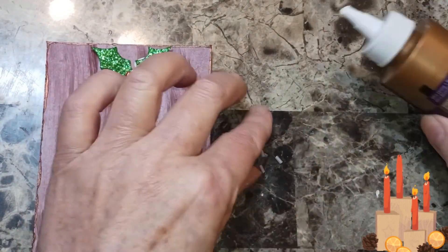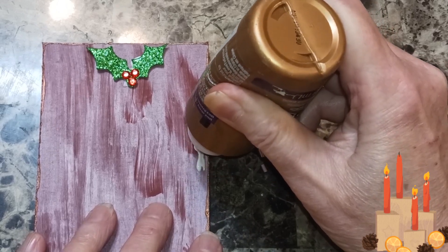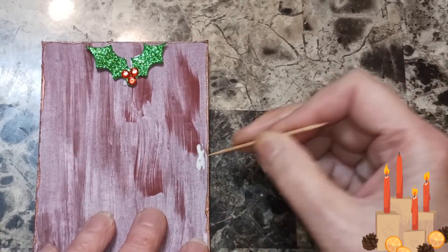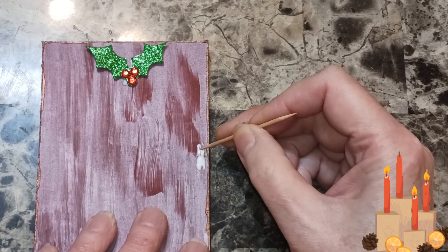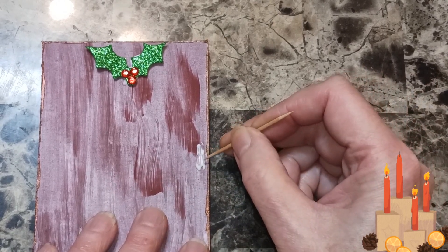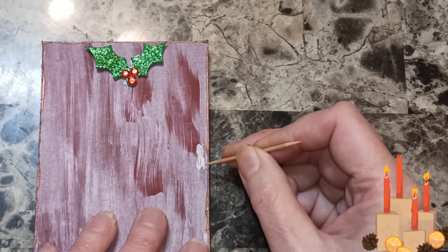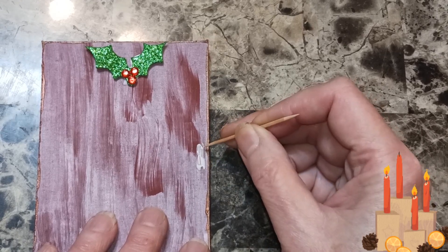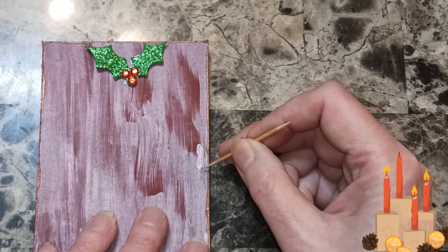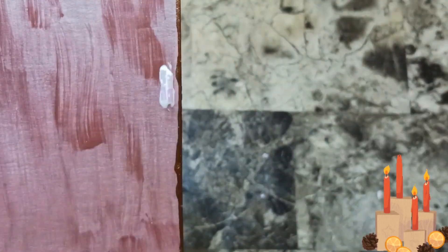I have some beads here from Dollar Tree — you know that six pack you can buy? We're going to use them for a doorknob. I'm going to put four of them, two together. Another thing you can do with these: you can make magnets out of them and give them away for presents, or make these as ornaments. Make sure they line up — that's going to be our doorknob.